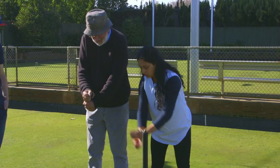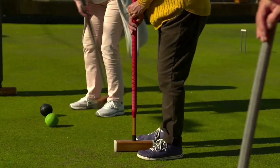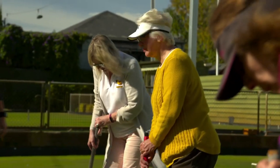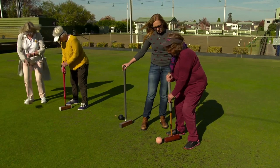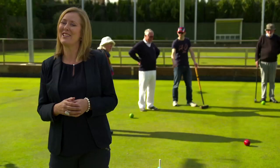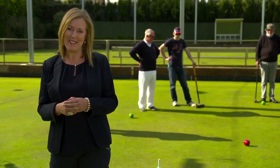From a psychological point of view, participating in any sport or exercise makes you feel good. Golf croquet offers you the benefits of improved self-esteem, the satisfaction of participating as well as achieving a goal, plus the social interaction. As you can see, golf croquet has great mental, physical and psychological benefits.